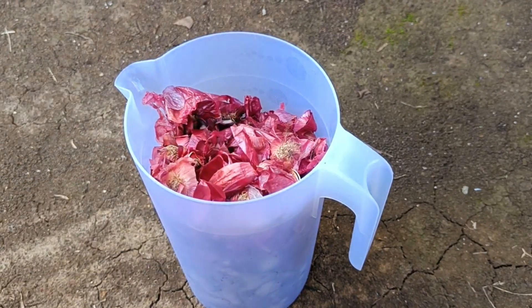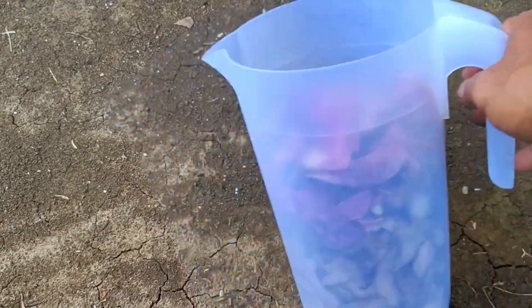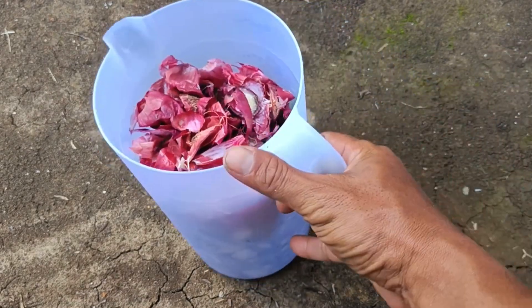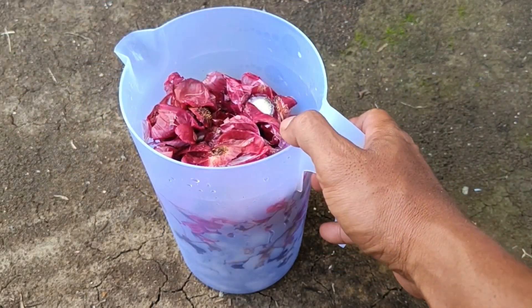Place the potato peels and onion peels in a container or jerry can. Add water — pour enough water to cover the peels. You can also add rice washing water or a decomposer if you have one.